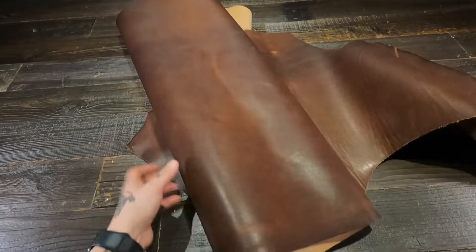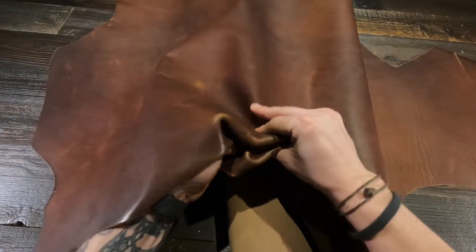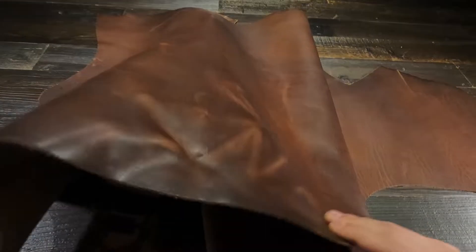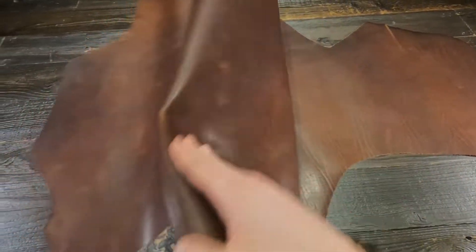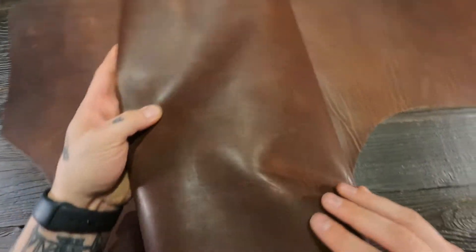This here is the Walnut Veg by Horween. This is a four ounce vegetable tanned leather through and through. You've got a really nice top side here with tons of pull up, color variation, and character. You have a semi-gloss finish on the top side. You can see and feel some fat lines and grain creases, and there is some visible grain here.